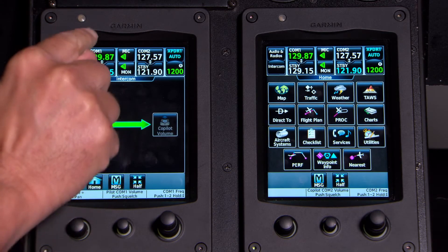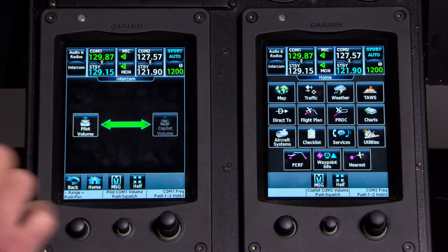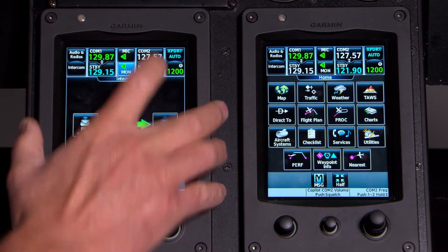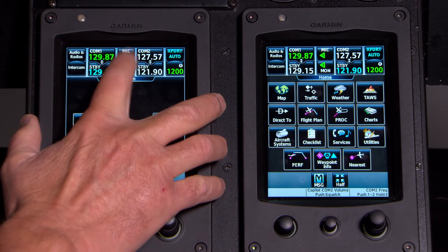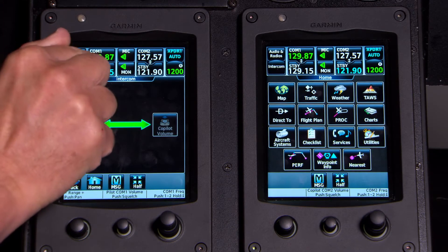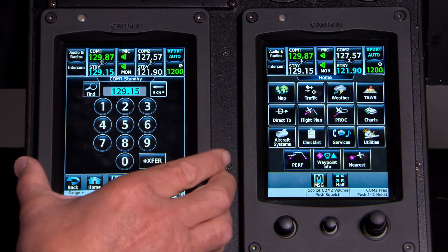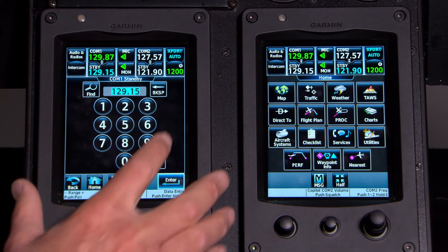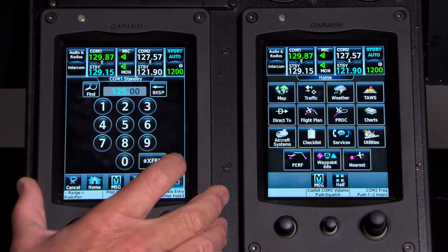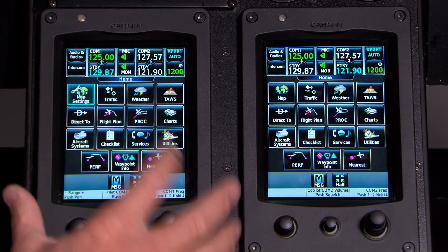Next to it is COM1 with standby and active, and over here is COM2 standby and active. In the middle is a shortcut to the audio panel so you can switch between COM1 and COM2 by pressing the mic button. To monitor COM2, just press the monitor button. To change frequency, touch the standby frequency — it brings up a touchpad. For example, if they give you Kansas City Center 125.0, just dial 25 and press transfer. It takes 125.0 right in.